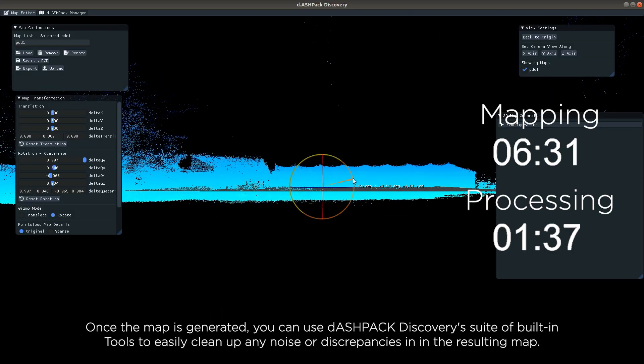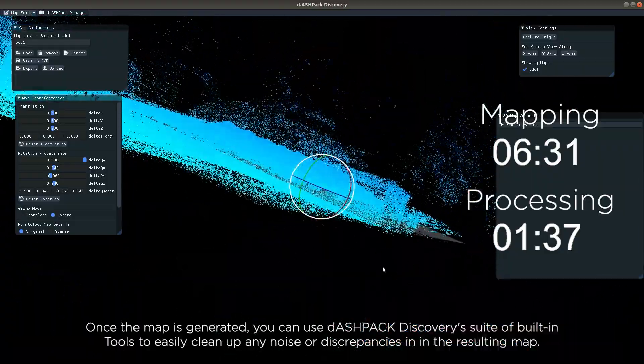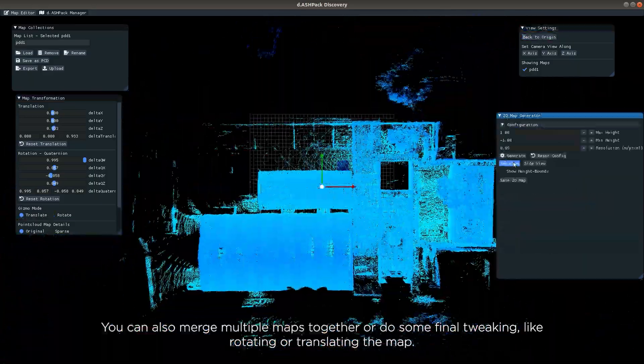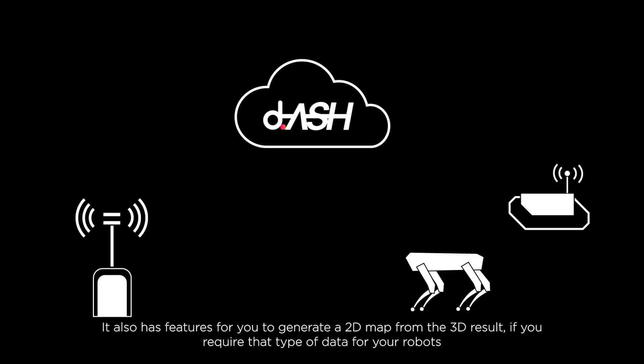Once the map is generated, you can use Dashpack Discovery's suite of built-in tools to easily clean up any noise or discrepancies in the resulting map. You can also merge multiple maps together or do some final tweaking like rotating or translating the map. It also has features for you to generate a 2D map from the 3D result if you require that type of data for your robots.